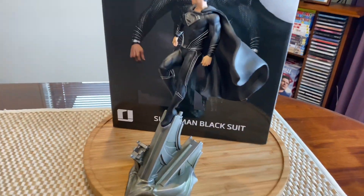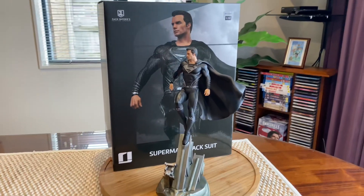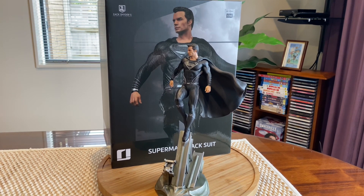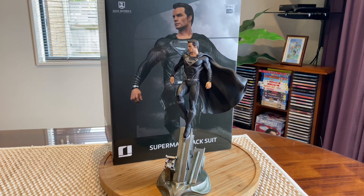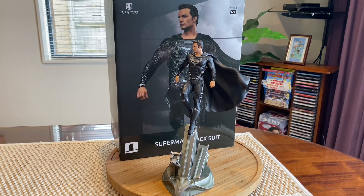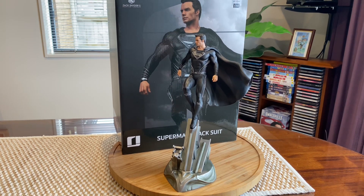Okay, so I hope you guys enjoyed this unboxing of Superman in the black suit. We've always seen Superman in the original blue, but I think black looks awesome as well. Okay, catch you guys in the next video. Bye bye!